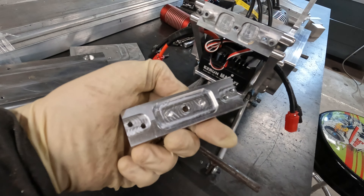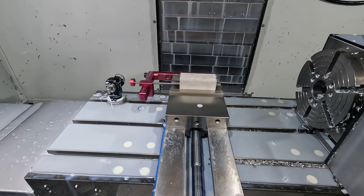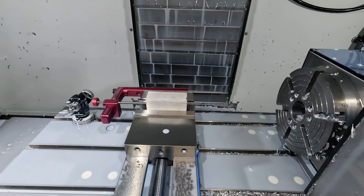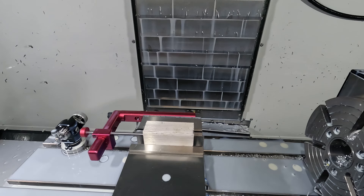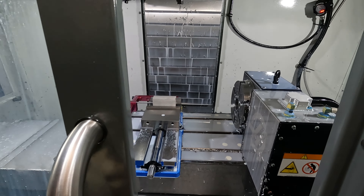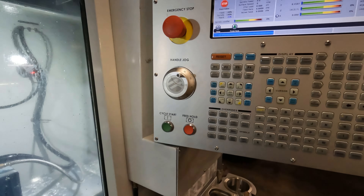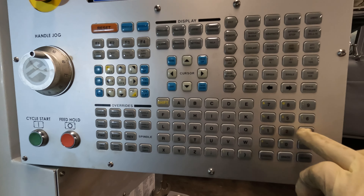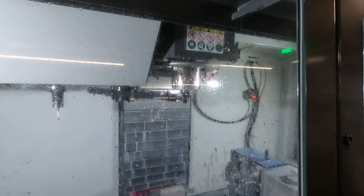I already made one off camera just to make sure the program is right - everything looks good. This is op 1, op 2 - I still have to put the holes in the side. Now I'll make the second one. I've got the piece loaded on the vise, everything nice and clean sitting on the parallels. I've got to put the probe in to find zero - in this case zero is the middle of the part for op 1. The probe is tool number 31, so I'll go to MDI, T31, tool change forward, and it's going to grab the probe.